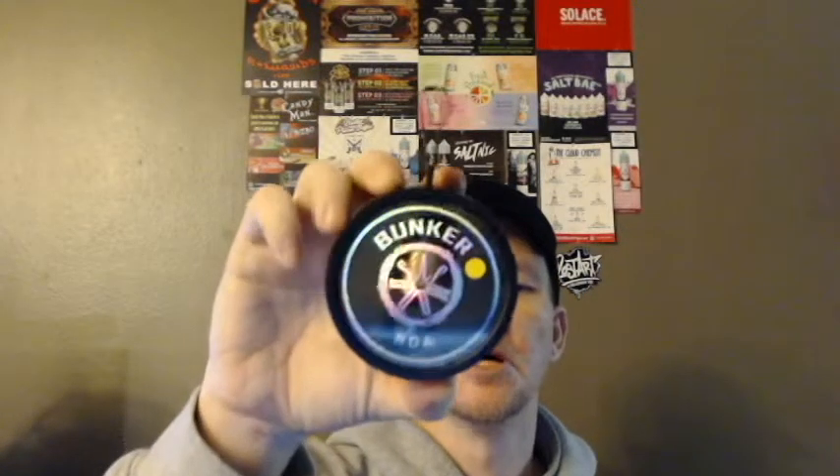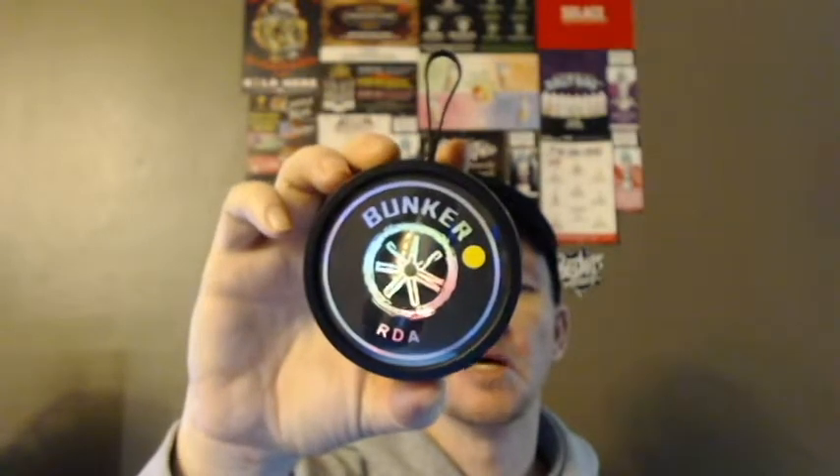Welcome back YouTube, DBSkronx here. Today we're going to be doing a review on another RDA — the Bunker RDA by Asmodus. This is a single coil RDA. We're going to do the same thing we always do: go down to the table, show you what's inside the package, put a build in it, bring it back up on top, vape on it, and give you guys my thoughts. See you guys at the table.